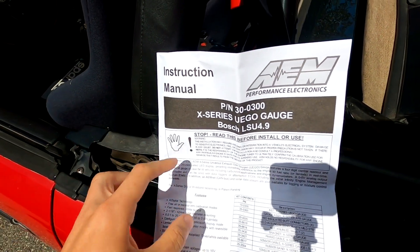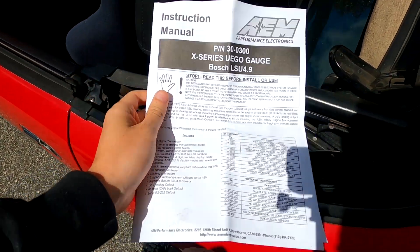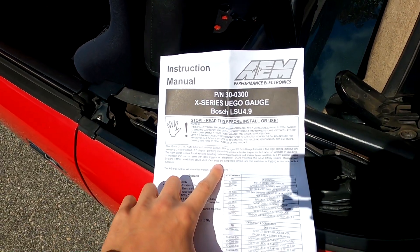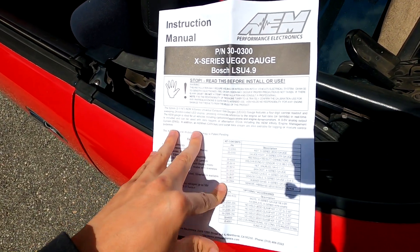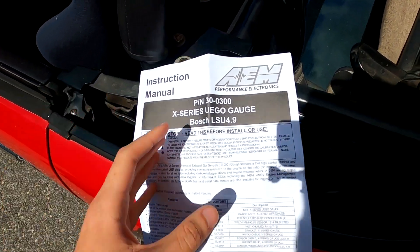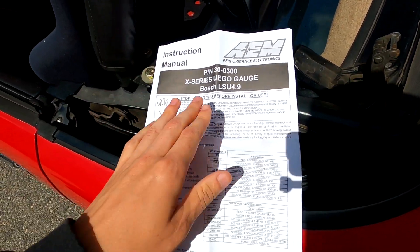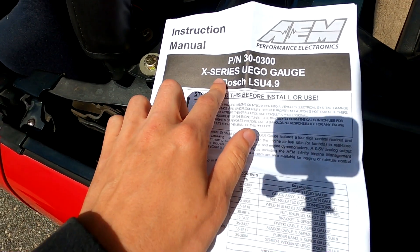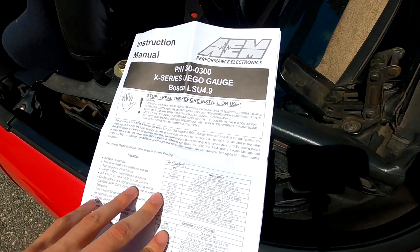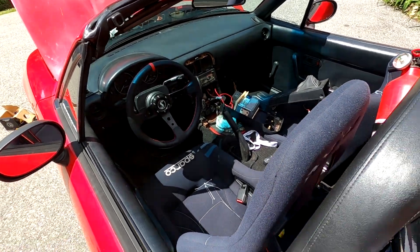Now let's get into the actual installation of this wideband O2 sensor and AFR gauge. The biggest thing I can tell you is to pay attention to the instruction manual that comes with your AFR sensor and gauge, because this will tell you exactly what you need to do — different gauges use different methods of installation. Mine is this AEM Performance Electronics X-Series gauge with the wideband O2 sensor, and I mostly have this installed; I'm just going to take you through all the wiring on this Miata.